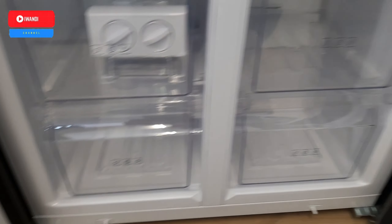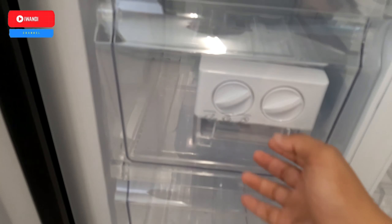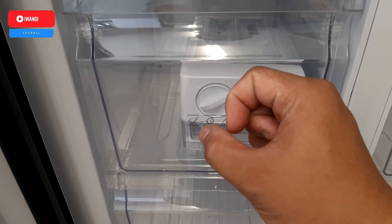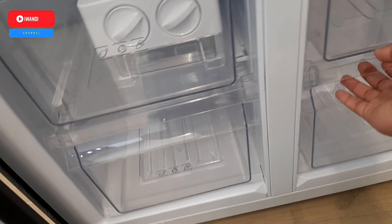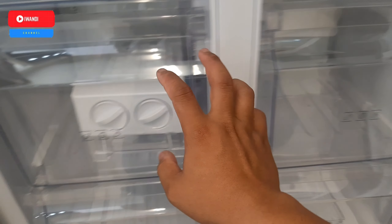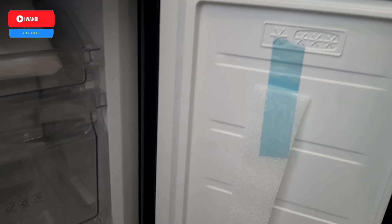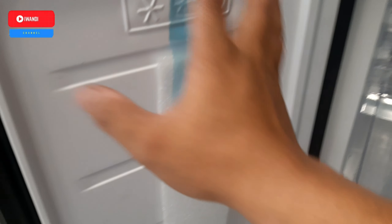Untuk bagian freezernya ada di bawah. Diameter freezernya lumayan dalam dan kita bisa tarik. Ada ice maker di sini, tanpa bunga es, ini auto ice maker, jadi bisa membuat ice cube atau es kotak. Ada 4 kompartmen untuk pembekuan. Untuk di bagian pintunya tidak ada kompartmen karena kompartmen di bagian dalam maju ke depan.